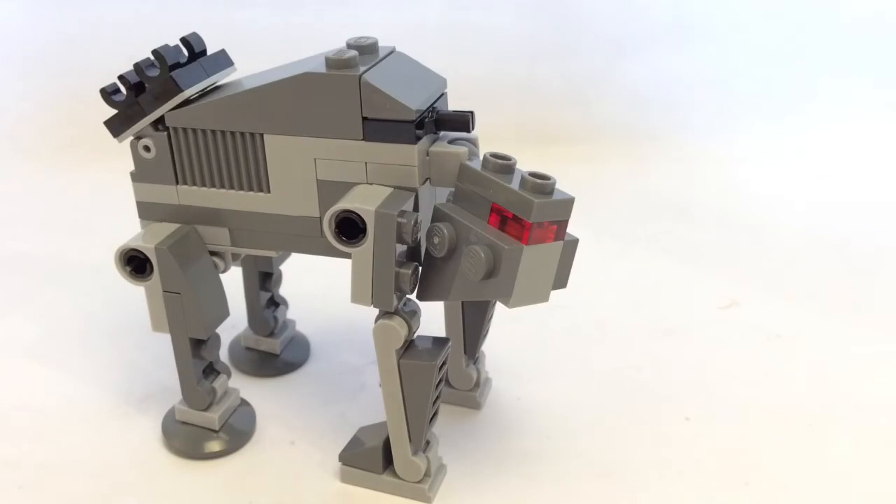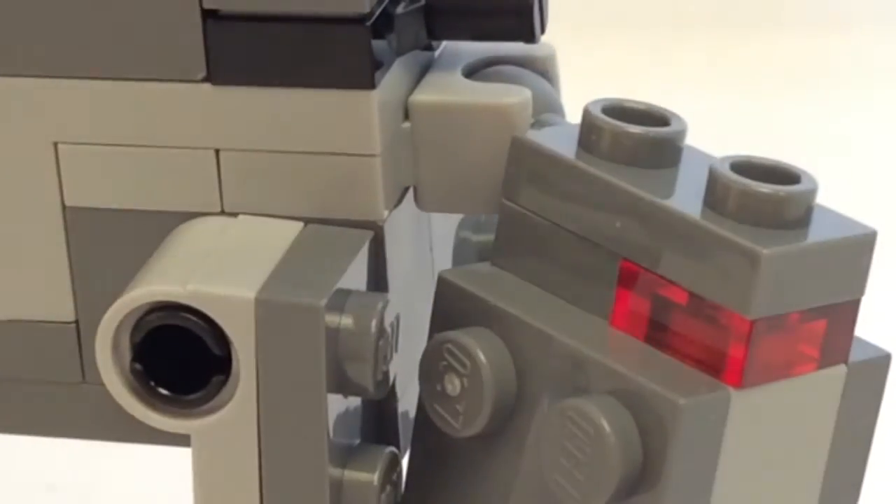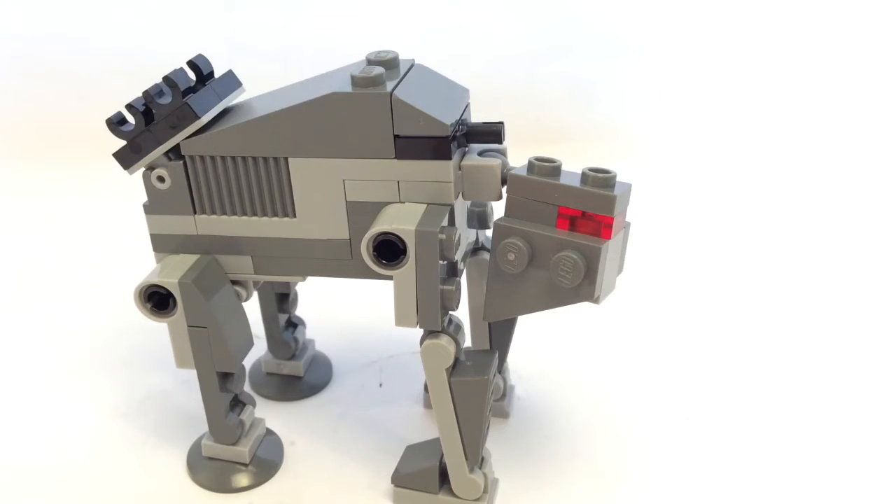The use of some hinge pieces right here and for the legs makes it really easy to move the head around and the legs, which is great for play so you can make some iconic scenes from the movie.